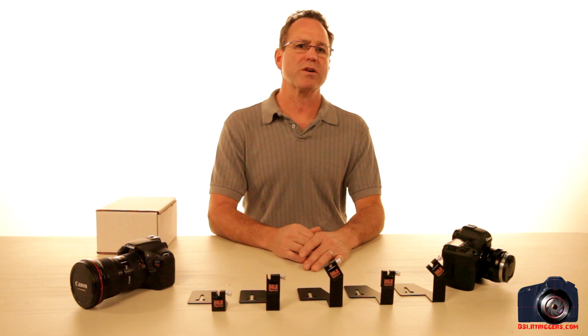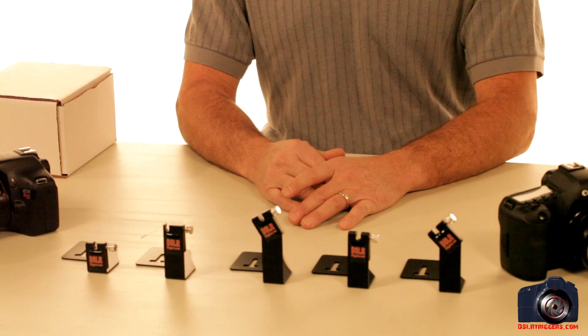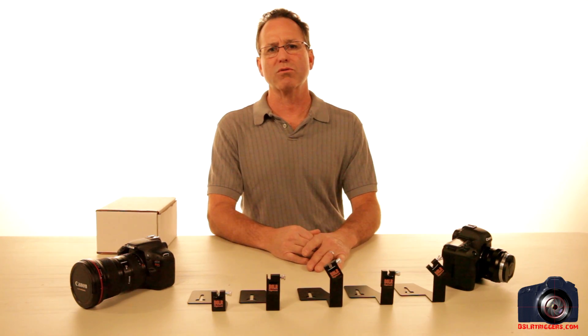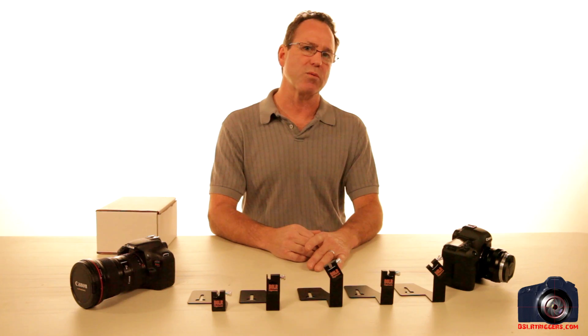Hello everyone, I'm Michael with DSLR Triggers. Here today I'm going to introduce the Steady Shot DSLR Trigger, go through a quick unboxing, and then set up the trigger on two different rigs that we have here today.